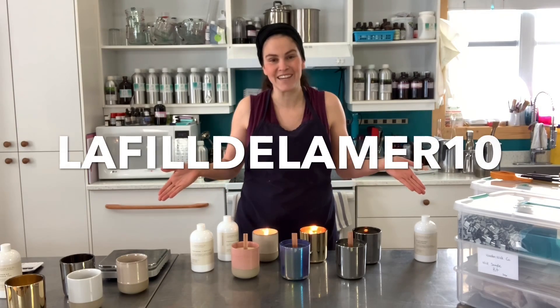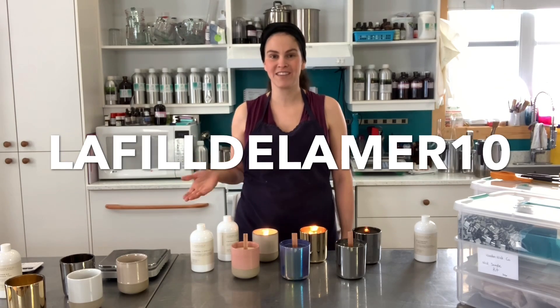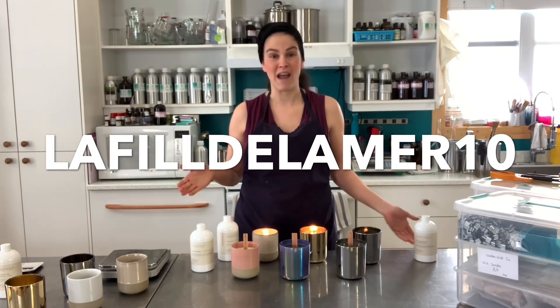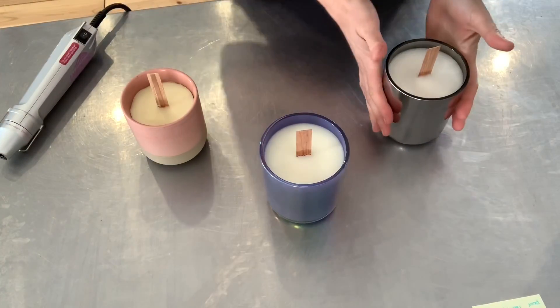Would you like to try your hand at making wooden wick candles too? The Wooden Wick Co. has a gift for my viewers — they're offering 10% off by using the discount code written right here. Grab a pen and paper, mark that down. In the description box below you'll find the link to the Wooden Wick Co.'s website where you can buy supplies — wax, wicks, vessels, anything you need to make candles — and get 10% off.